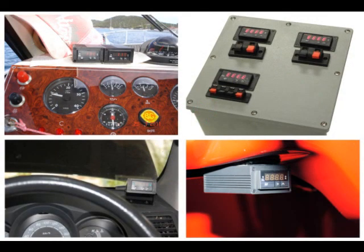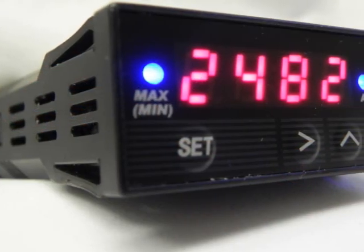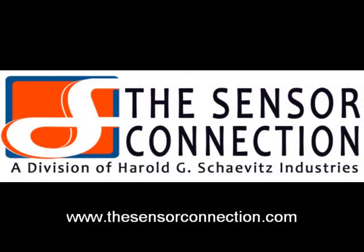All of our gauges are manufactured from high-quality materials for optimum performance in your demanding application. The Superlite Series line of digital pyrometers are available now and shipping from stock. The Sensor Connection — performance and reliability is our business. Thanks for being on our team.